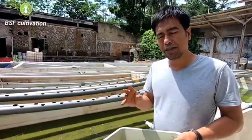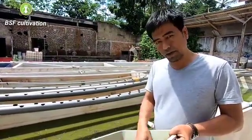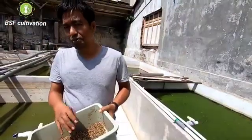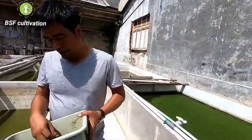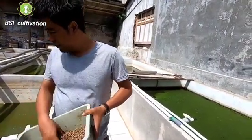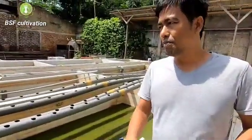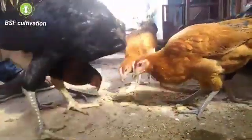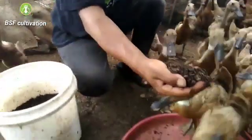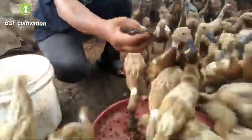Using fresh larvae can reduce 20 to 30 percent of feed cost for our livestock. We can use small larvae at 10 days old — as you can see here, this is still a small catfish. Not only fish, but also poultry like chicken, dogs, and quail — they can also eat larvae. We can use larvae fresh like this, or we can process it into pellet or meal.